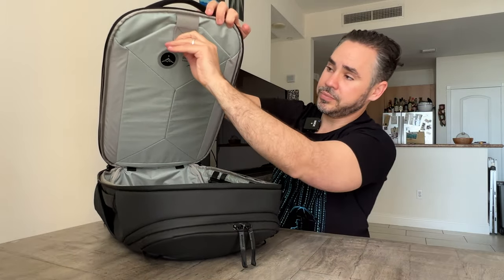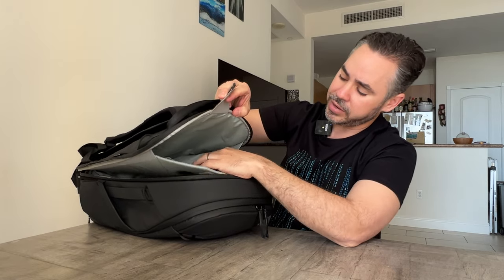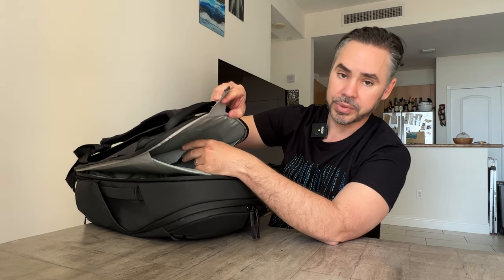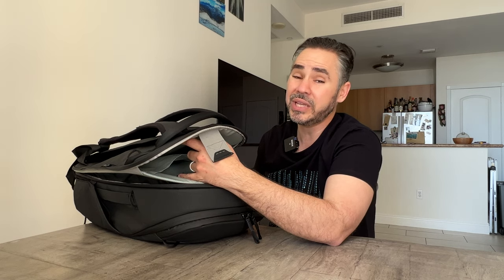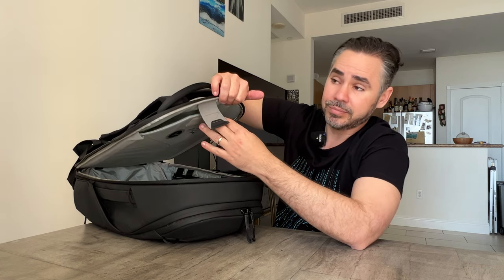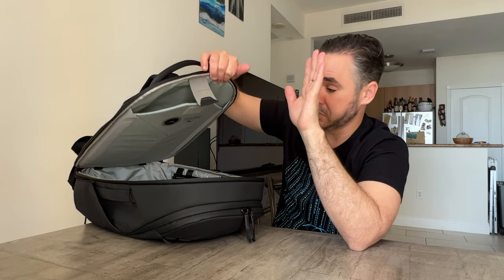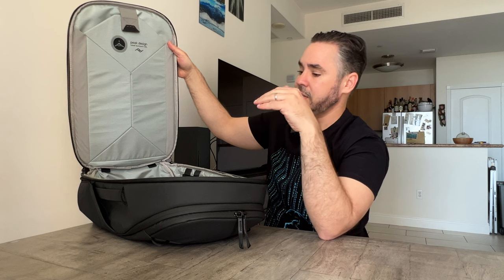Here is the laptop compartment — a laptop sleeve that doesn't go all the way to the bottom, with a false bottom for drop protection. There's also a tablet sleeve, though it's just a piece of fabric separating the compartment into laptop and tablet sections with no padding. Some people say the tablet side should be padded, but really, who has a tablet without a case? My Surface Book fit perfectly in here with no problem, and because of the false bottom, even if you drop the bag the floor won't meet your laptop.